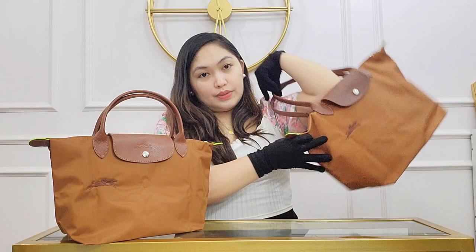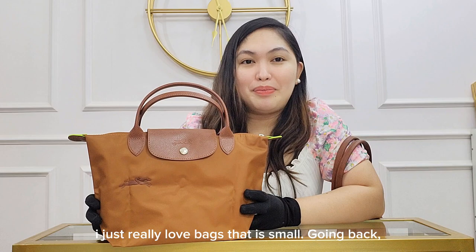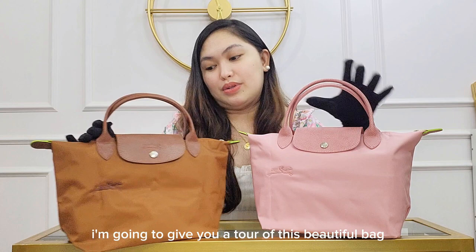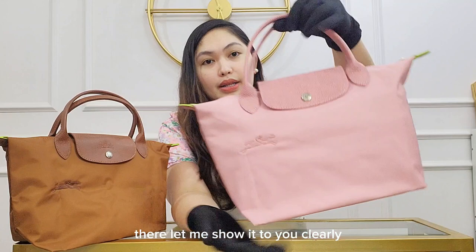What I like about the long handle is that you can use it as a shoulder bag like this. While this one, I like because of the size — I'm a small bag lover, I just really love bags that are small. Going back, let me give you a tour of this beautiful bag. The trimmings or the leather part are made of Russian leather, which makes it very nice.